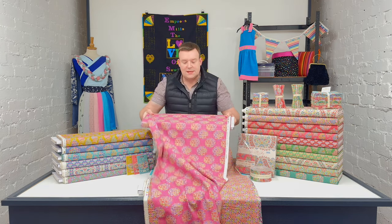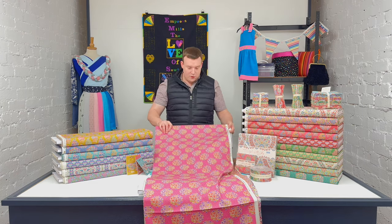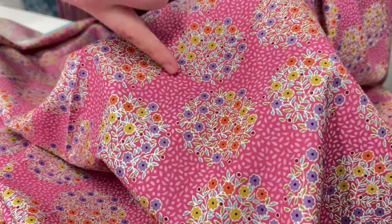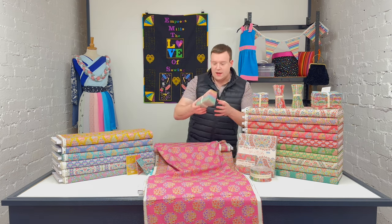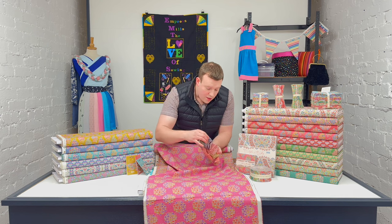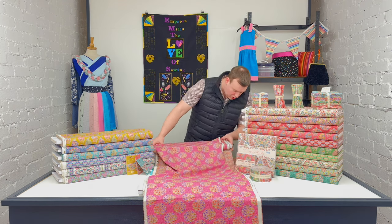This is the fourth main print — this is Confetti. It's really picking up this sort of floral and leaf design in the background, which translates directly over into the Pie in the Sky blenders that coordinate perfectly with the main ranges.